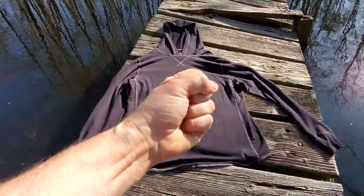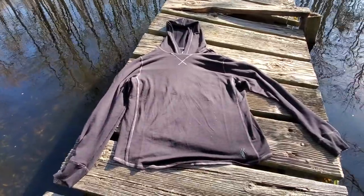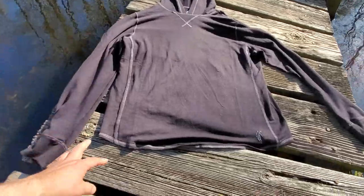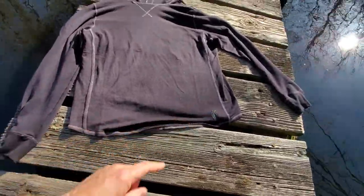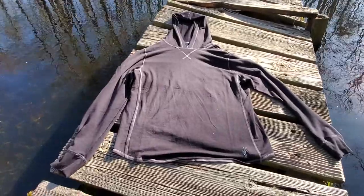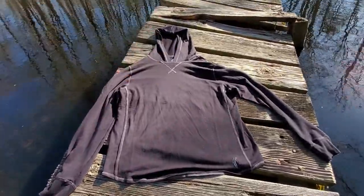If you bundle it up in your hand it doesn't get particularly creased, which is really cool. From a fit point of view, the hem is tailored and curved to be a little bit more flattering on the physique, and obviously it's got a hood that you can pull up as well.